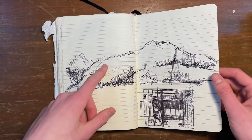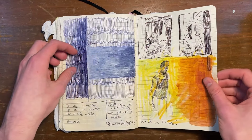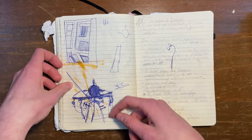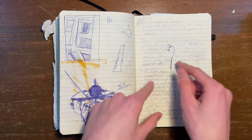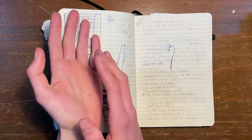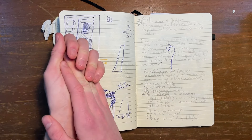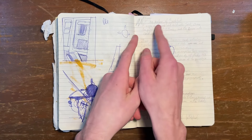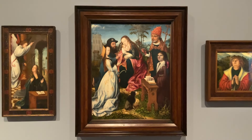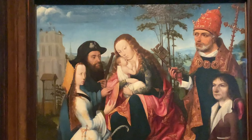Another life drawing sketch and another thumbnail. More thumbnails, and me planning for my sculpture. We had to go to an art museum, pick a painting, and sit in front of it for an hour. I did that and I picked one called Virgin and Child with St. James the Pilgrim, St. Catherine, and the Donor with St. Peter. It's interesting — I wrote all these notes about it.